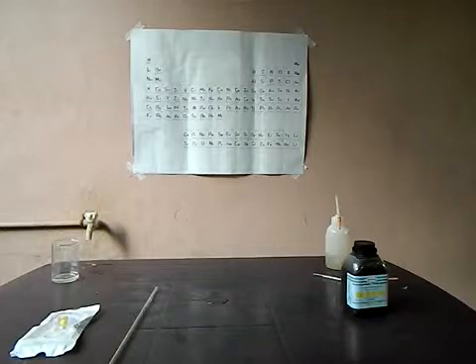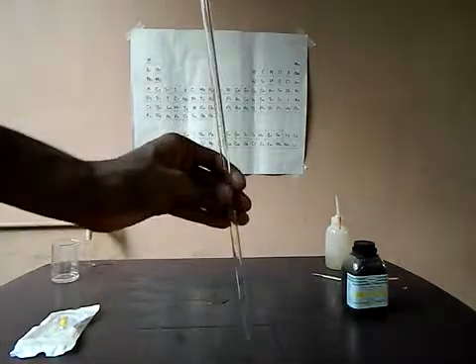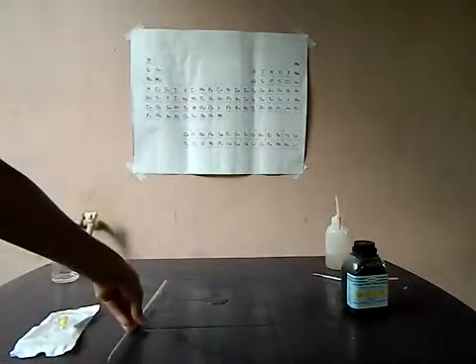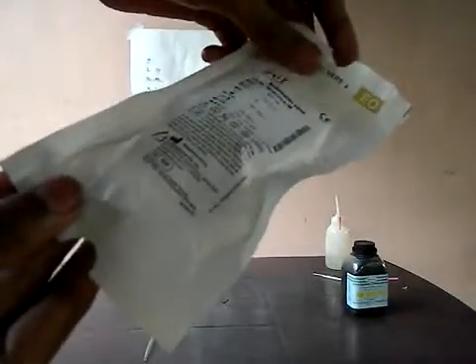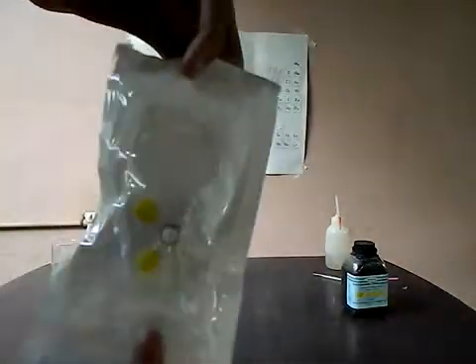For this we will require a graduated pipette — see the markings on it. And the important thing to account for is this: it's an extension line stopcock, prepared in New York.